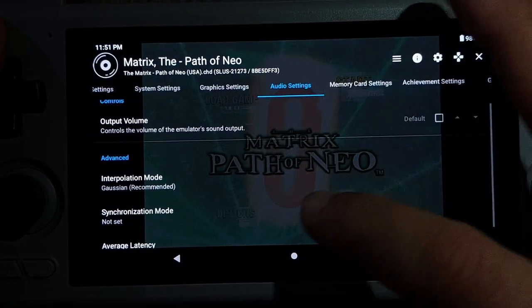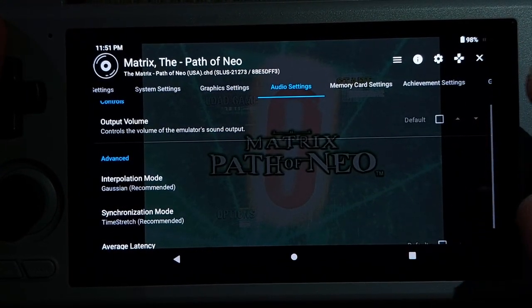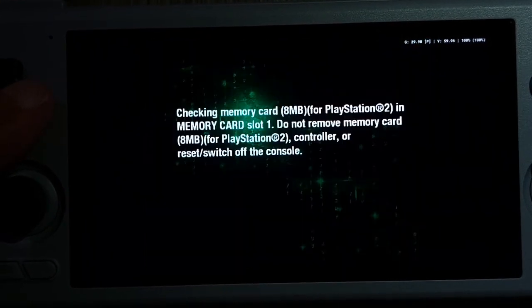For Audio: Gaussian for interpolation and Time Stretch for synchronization. I thought I set that up earlier. All right, then we'll start.